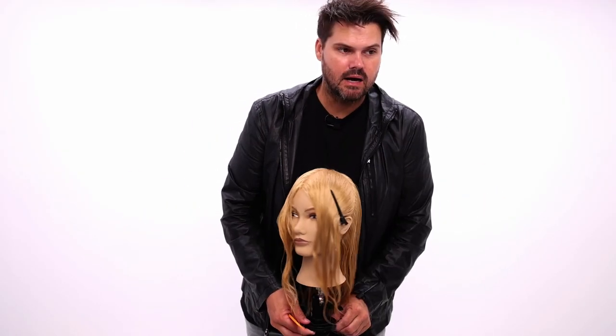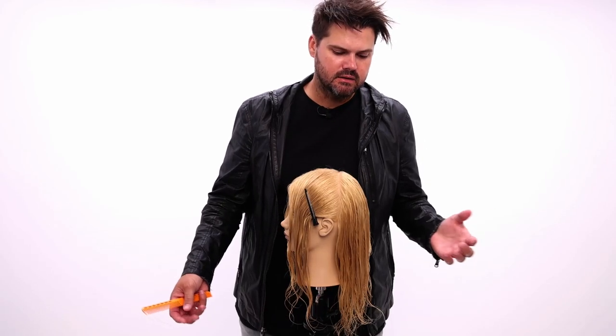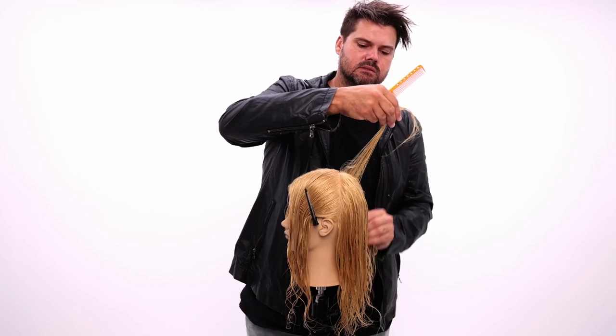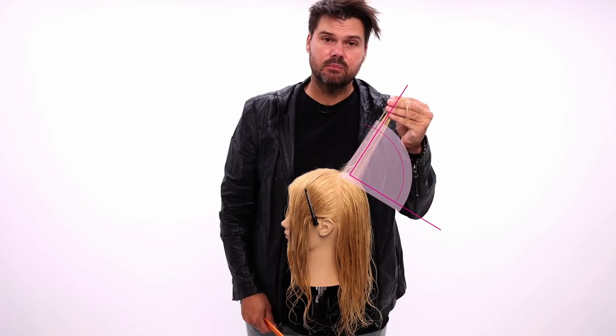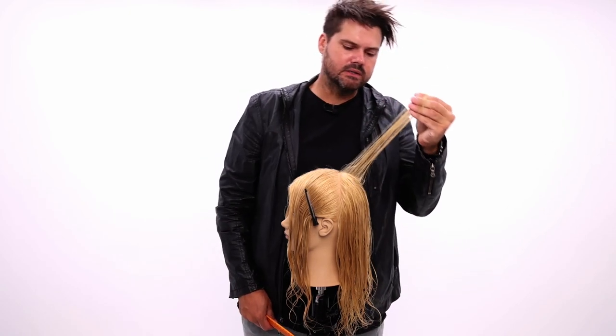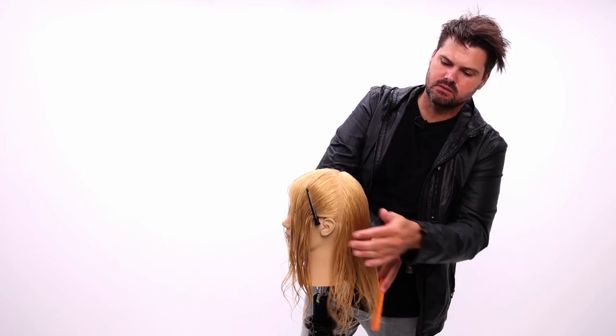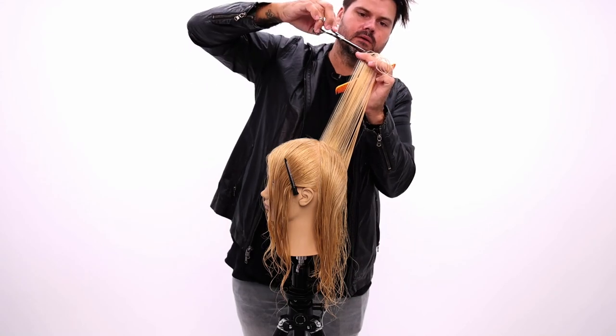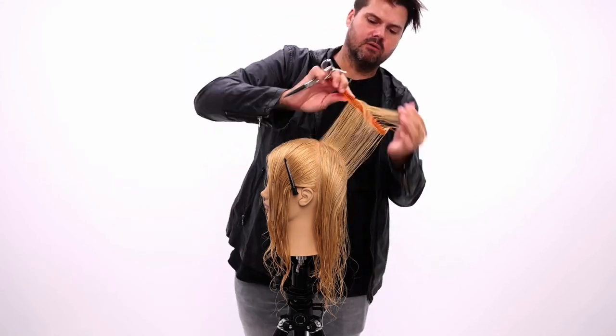There are literally two things to think about: how much do we want to graduate or layer? Graduation is anything below 90 degrees. So if I've got this held out from the head shape, I'm at 90 degrees — everything above this is layered.